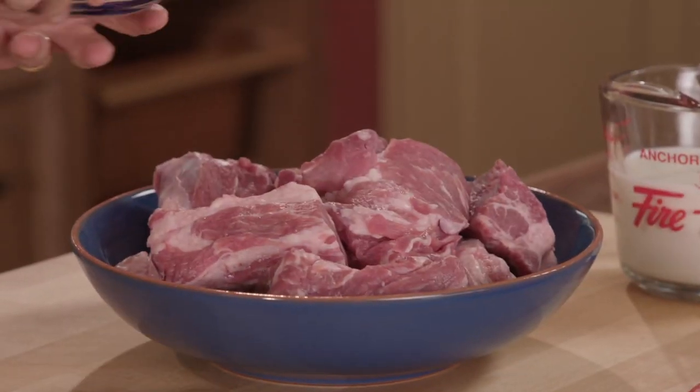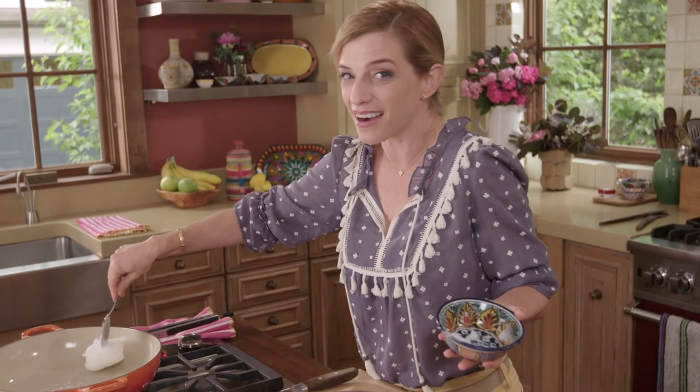If you hear the word carnitas, you know what you're talking about. So we're gonna start with lard. I have a cup of lard. That's why carnitas are carnitas.